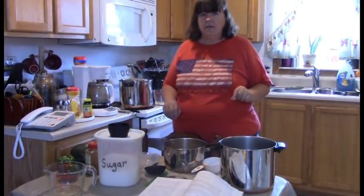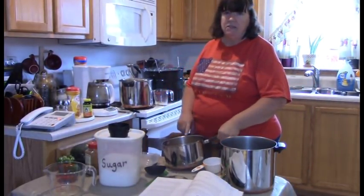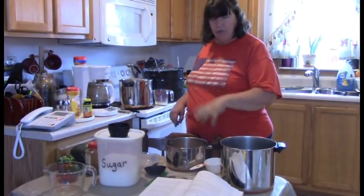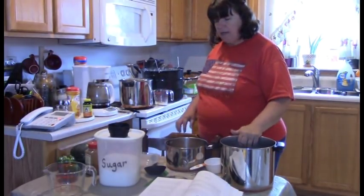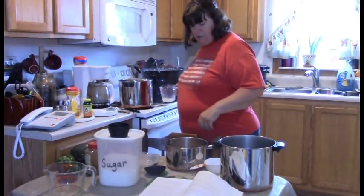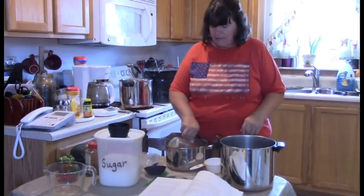This pan is starting to get pretty full of puree, so I need to transfer it. I need 12 cups total, so I'm going to go ahead and measure this out — I might have about six cups in here already.